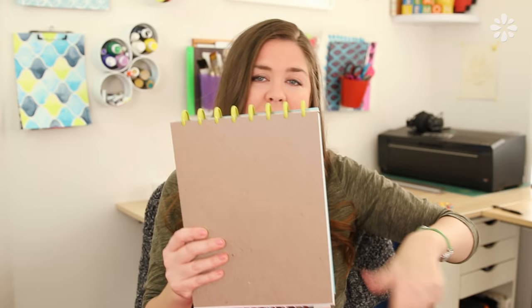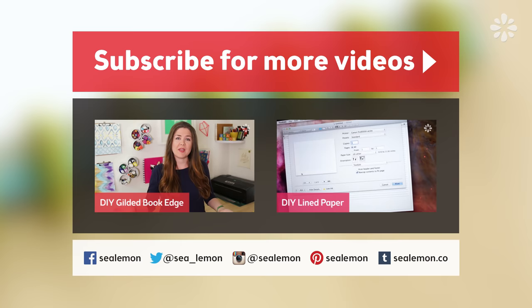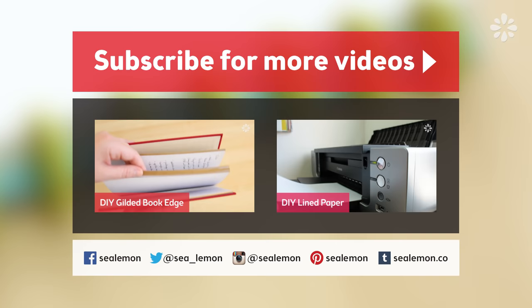I cannot find any brands that make a hardcover for top binding — I can only find side binding. If you know of any, leave it in the comments below, or if you want to see a tutorial on how to make your own, hit that like button so I know you want to see that happen. Be sure to subscribe for more tutorials, and if you liked this video you might like one of these right here — links will be in the description below if you can't click the annotations. Follow me on my social links if you want to connect more. I'll see you guys next time!